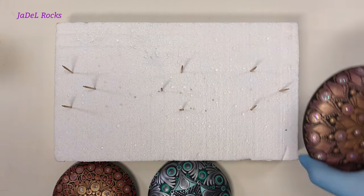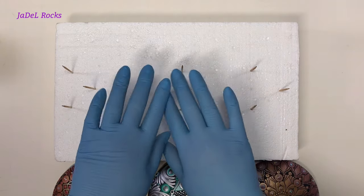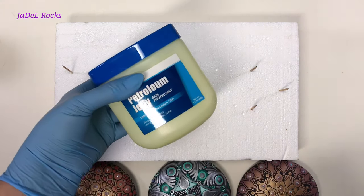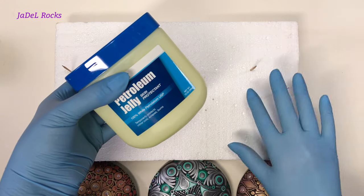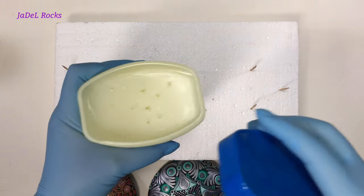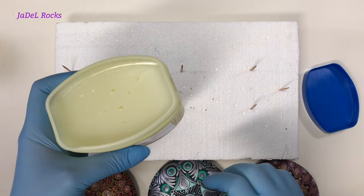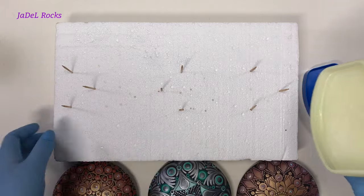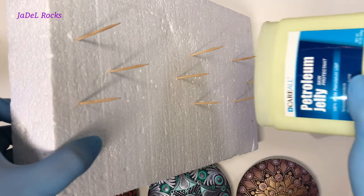After you have your stones good and level, remove them from the toothpicks. The first tip of the day is something I recently learned from a subscriber: if you coat your toothpicks in just a little bit of petroleum jelly — Vaseline — it will keep the resin from sticking to them. So many times they have stuck and you have to fix the back. Since I started using this trick I haven't had to repair a single back. Just one dip is all you need.